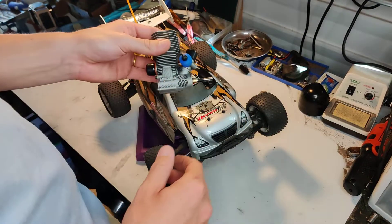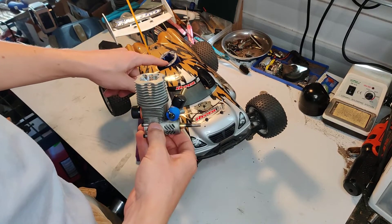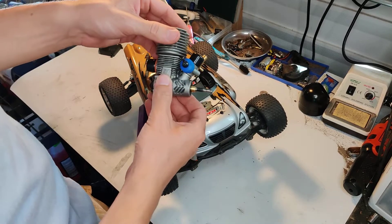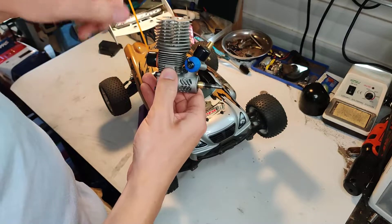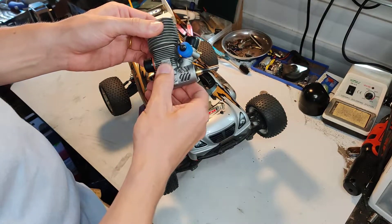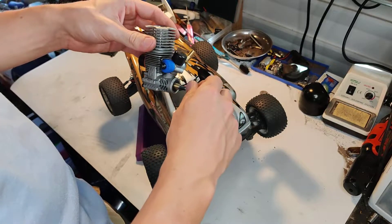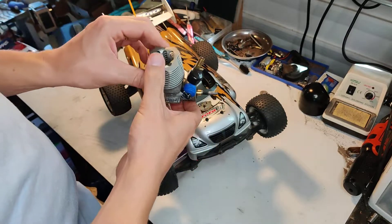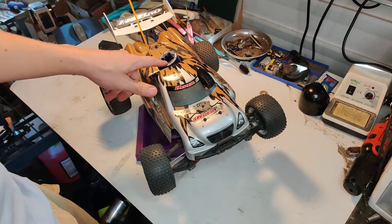First of all, the engine. I've got an OS 12TG in here — worth every penny. It costs as much as the kit, but worth every penny. The stock engine — I'm sure it has potential, but it just wasn't working for me. The piston and sleeve had very little compression out of the box, so I don't know if that was a fluke. I'll probably mess around with that engine later, but for now I'm running the 12TG and not looking back.